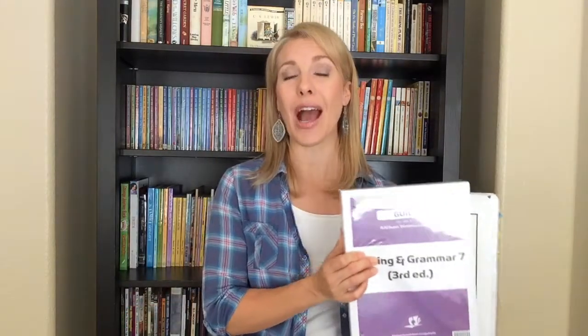Hi everyone! Today I want to share how I am setting up my BJU Press distance learning parent guides, facilitator guides, or teacher guides — whatever you want to call them — which come in this purple package. I have set them up in binders. This year I have a first grader, a third grader, a fifth grader, and a seventh grader doing BJU Press distance learning, so I have a lot of guides to organize. I've set them up in three different ways: my fifth and seventh graders' binders are set up the same way, and my first and third graders' binders are set up differently.